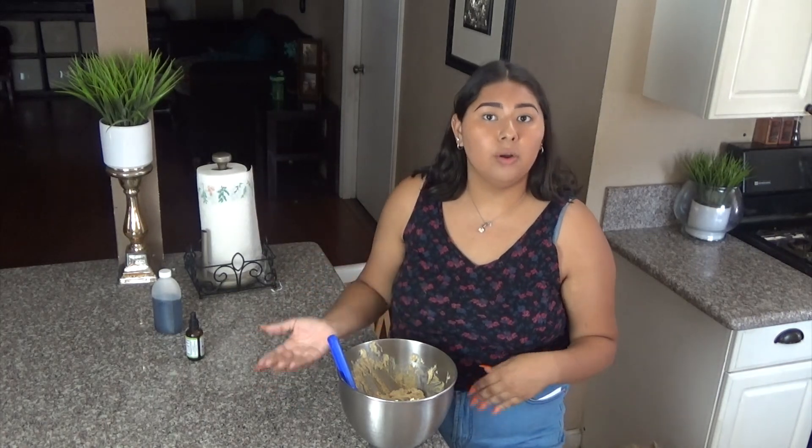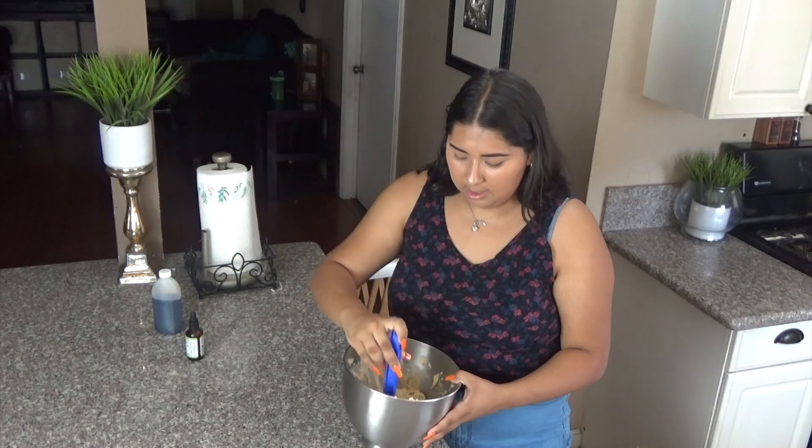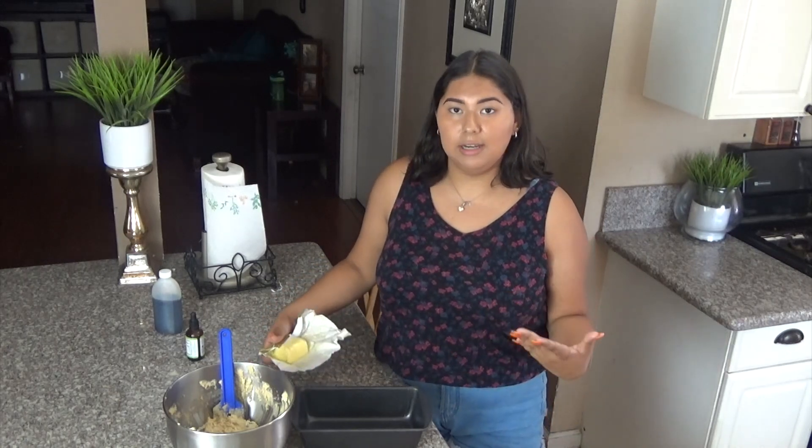Once you have everything mixed, go ahead and put that in a pan and throw it in the oven at 375 Fahrenheit or 190 Celsius for 30 minutes. I'm using a pan like this, and before it goes in the oven I'm going to butter it so it's easy to come out.